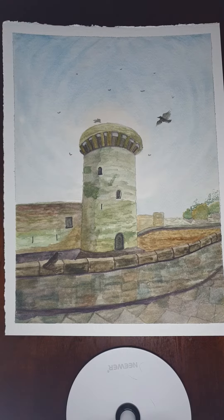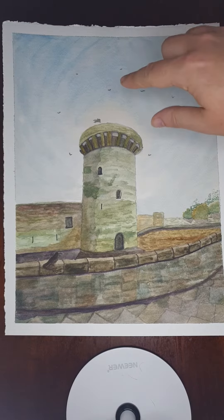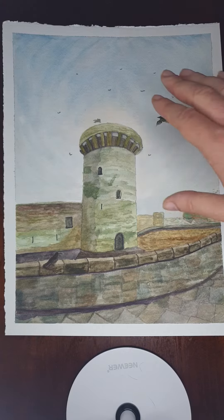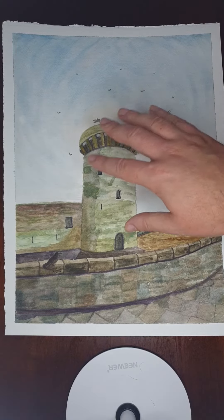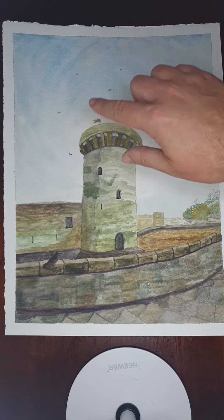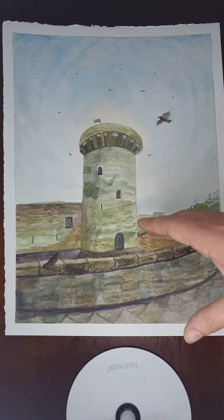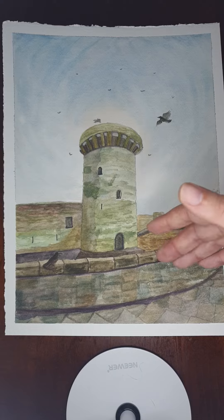It was a photo that a friend had taken, and it had these amazing clouds around the tower. So it started off with just trying to focus on and have these lovely clouds around the tower itself, and then working in and putting in the old style architecture.